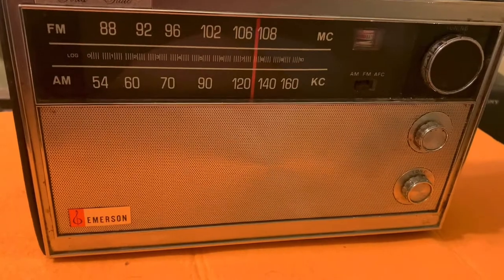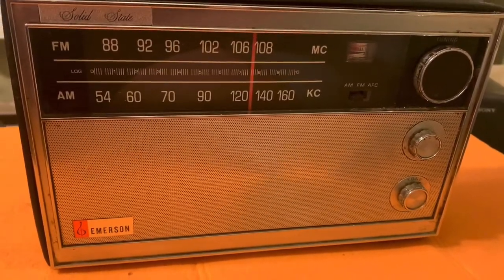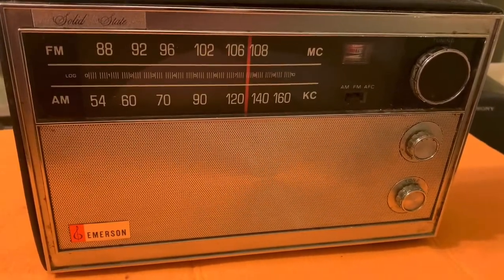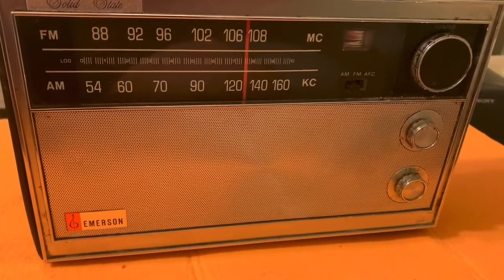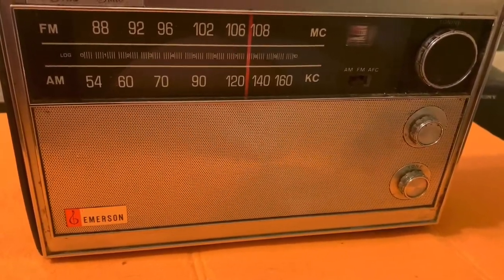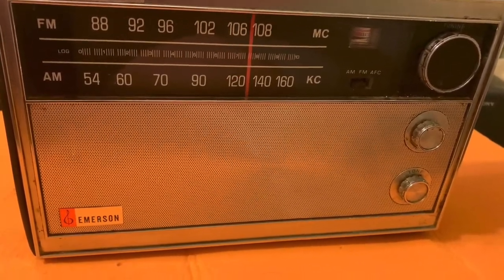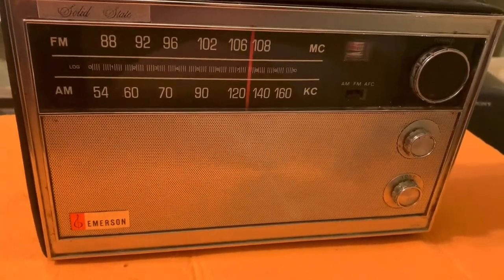There isn't a lot of information online on this radio, but as far as I can tell the consensus is that it was built in 1966. By then Emerson had moved a lot of their manufacturing over to Japan. Their headquarters were still in the U.S.